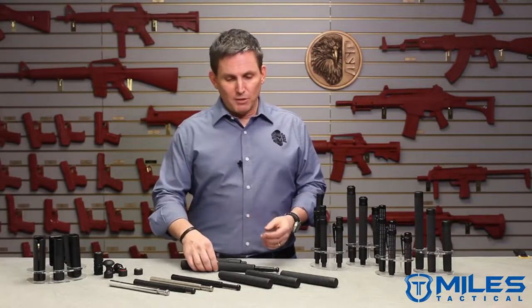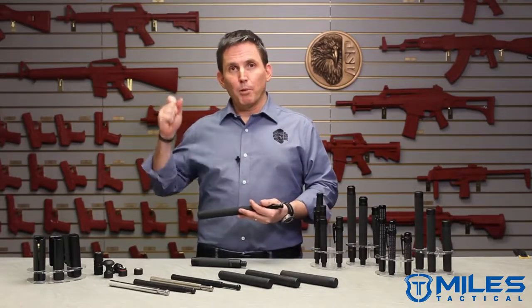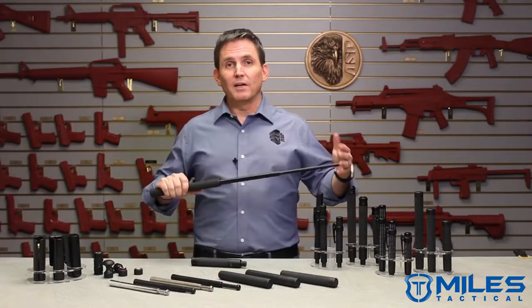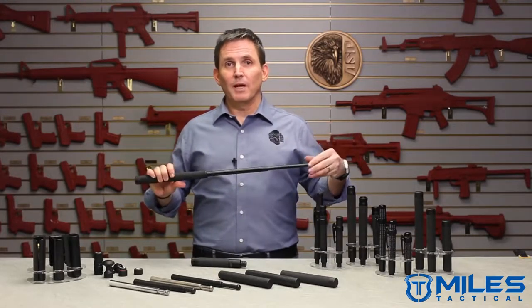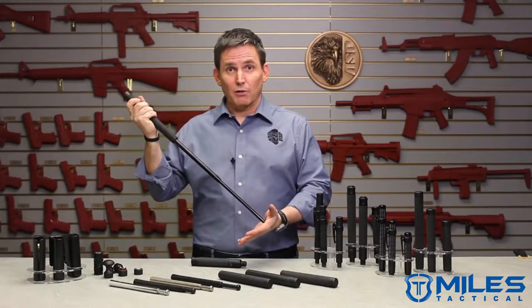We're probably best known for the friction lock baton, which requires an aggressive and properly trained upward or downward opening maneuver to deploy. Once opened, the friction lock baton stays open and can only be collapsed with an aggressive impact against a hard surface like concrete.